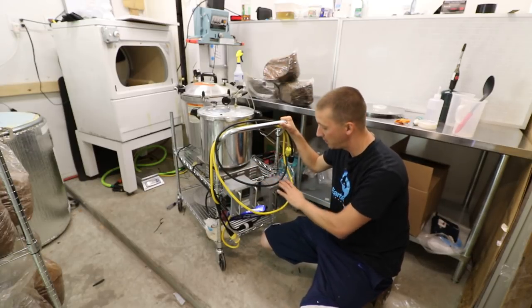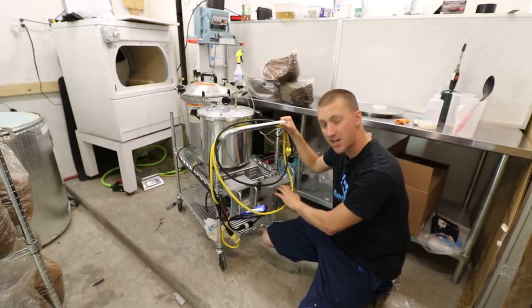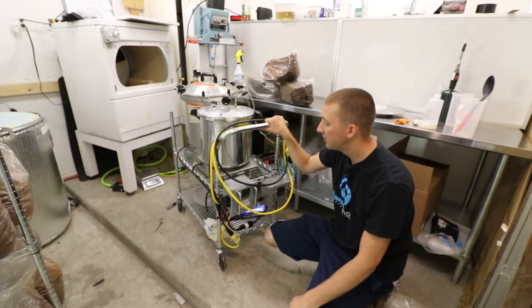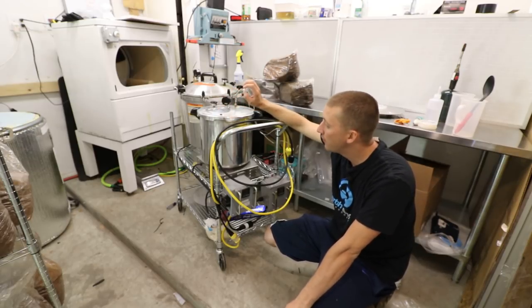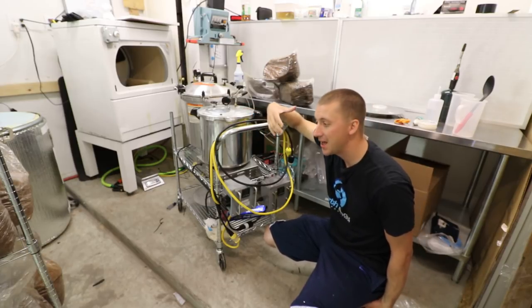I have two PID controllers — I have the 30-step ramp soak, and then I have the timer one which is just set temperature and set time. I have the 30-step on this one.